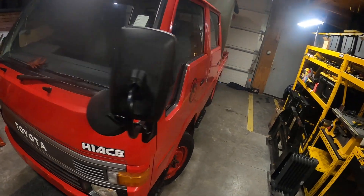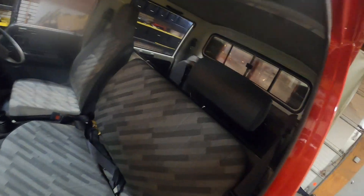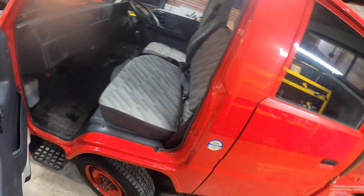Look at the size of this cab. People can say crew cabs — screw it. I mean, look at the size of this thing. That's the back seat. Simplicity in itself.